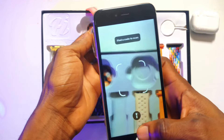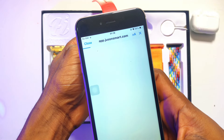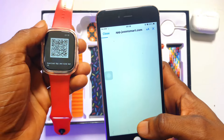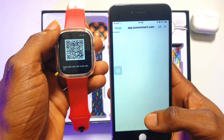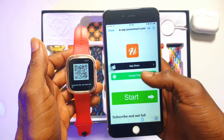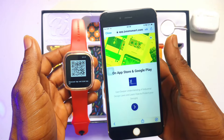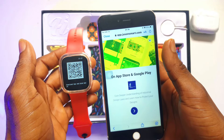Go ahead and click on the scanner, then scan this particular QR code on the watch. This will take you straight to the app store. What you have to do is install the application for this HiWatch Ultra smartwatch. If you use an iPhone, click onto the App Store. If you use Android, click onto Google Play. I'm going to click onto the iPhone Apple Store and will be redirected there quickly.